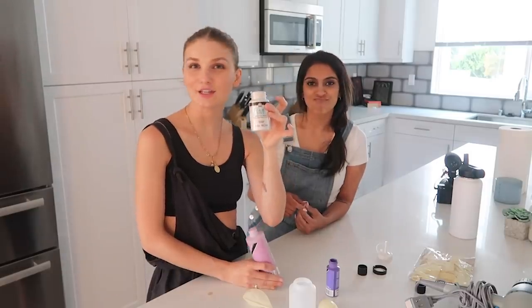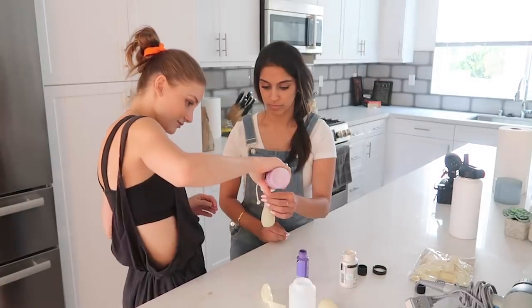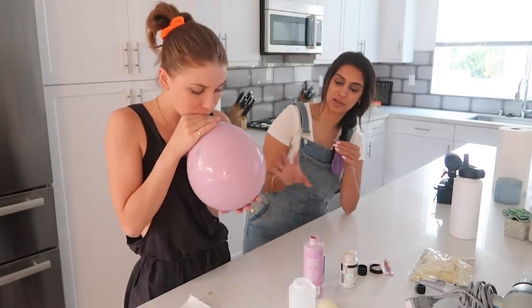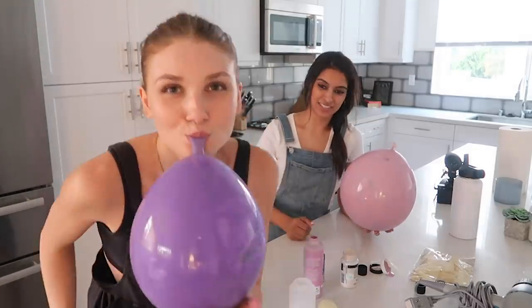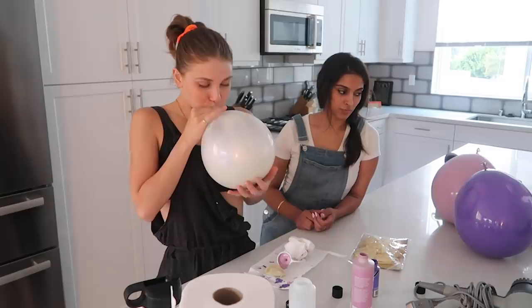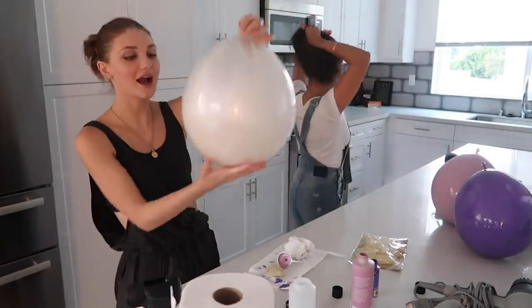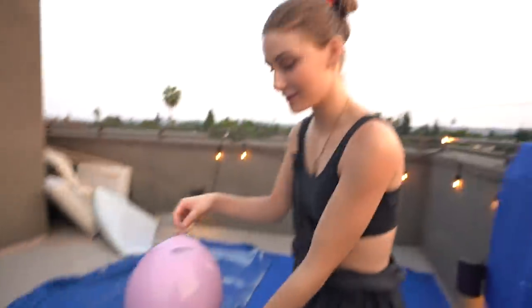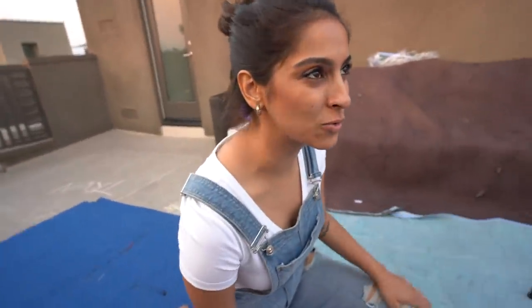Okay, so testing it with the balloon — this is what it would look like if it was paint. Amazing splash! We're doing a lilac purple, a dark purple, and this like neck gray — it's a metallic finish acrylic paint. We moved this to the rooftop obviously because the knife would end up piercing the couch. But we set up everything outside, covered everything, got the canvas, got the balloon.